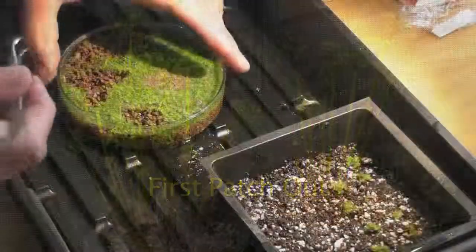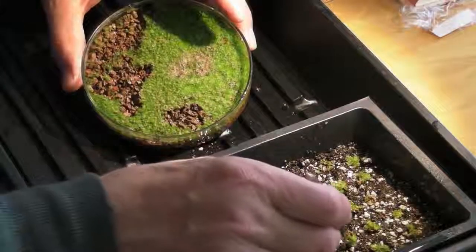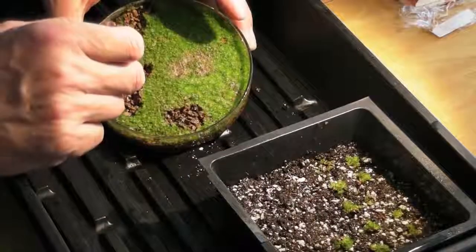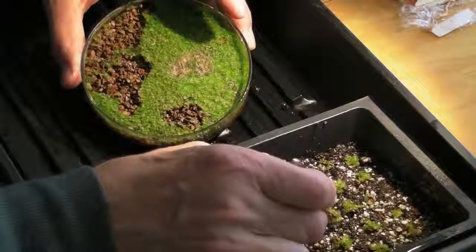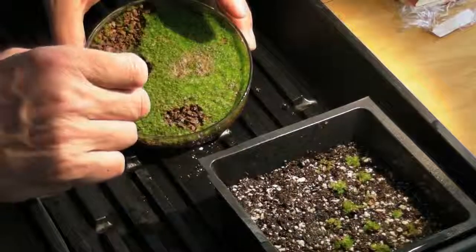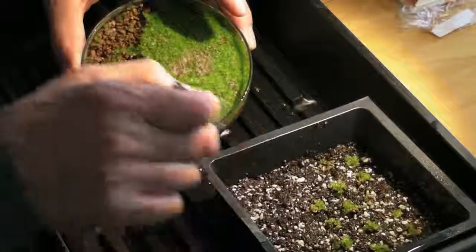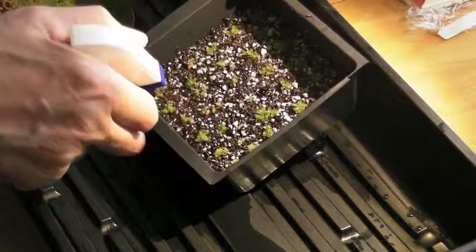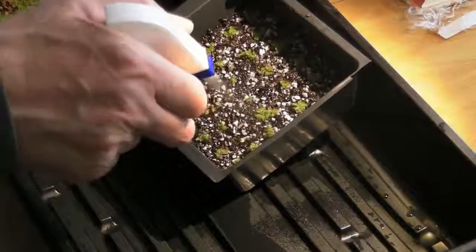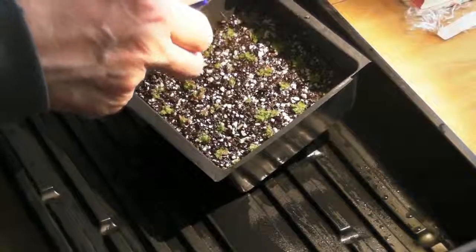When the gametophytes are crowding each other in the petri dish, it's time for patching out. Prepare a tray of sterilized soil, and using tweezers, lift patches of gametophytes out of the petri and place them gently on top of the soil in the tray. Each patch, containing from 5 to 20 gametophytes, will continue to grow until the gametophytes are fully developed and ready for the sexual reproductive stage. Spray them vigorously with boiled, distilled water to put them in good contact with the soil.